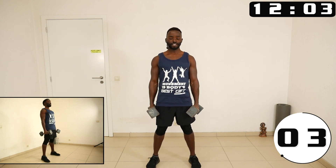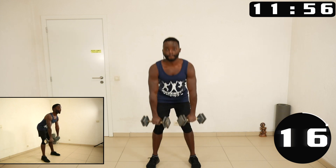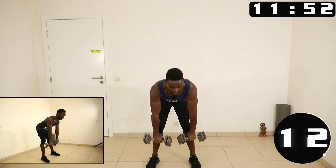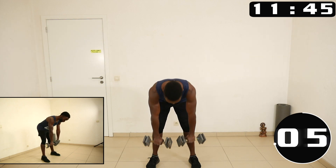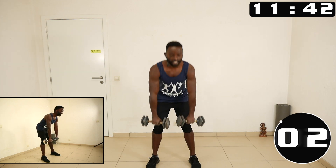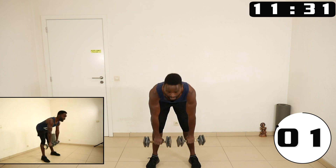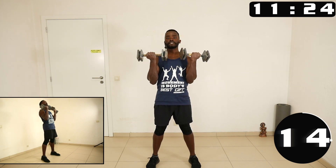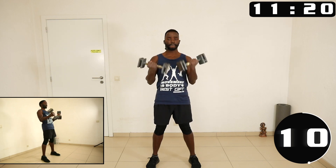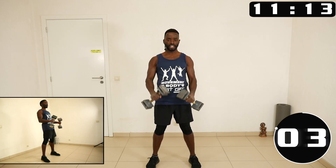Now feet shoulder-width apart, let's go to the deadlift again. This is really a proper pull workout — this relaxes the arms. Next one: deadlift, you come up, you curl, bring the arms back down, you go down. Isolate the movement to avoid swinging from one to the other.